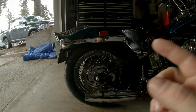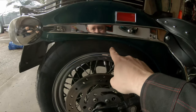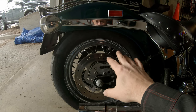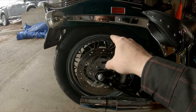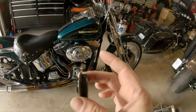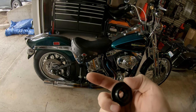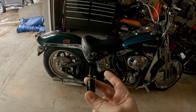Measuring from the ground to the underside of the fender — before it was at 25 inches. Removing that one grommet and setting it down, I'm now at 23 and a half inches. So this little grommet — pulling it, flipping that little cup washer around, and putting it back on — lowered me an inch and a half.